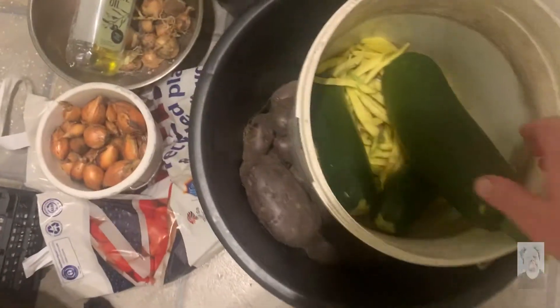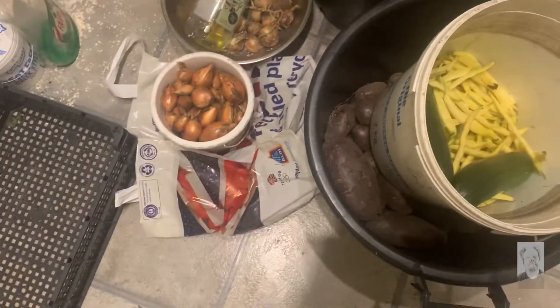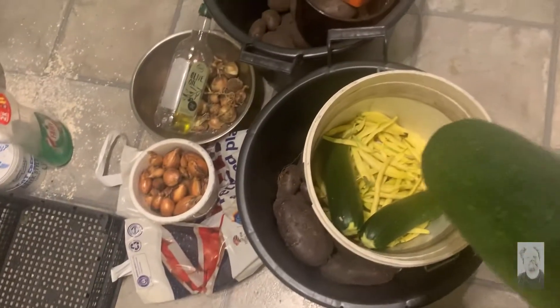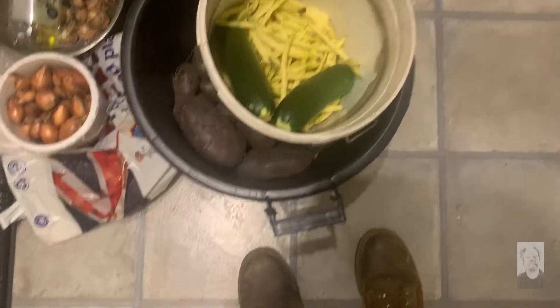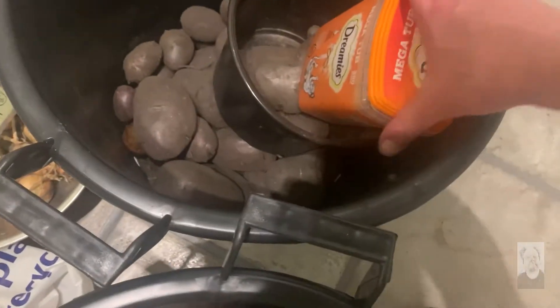I've got courgettes, I've got some potatoes, I've got dirty litter buckets full, I've got yellow beans, and in here I've got little tomatoes.